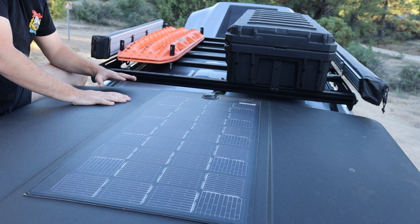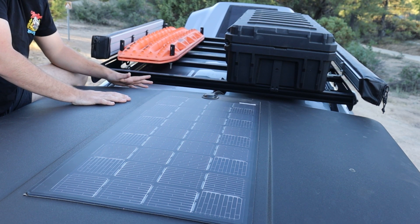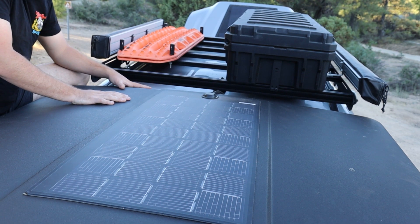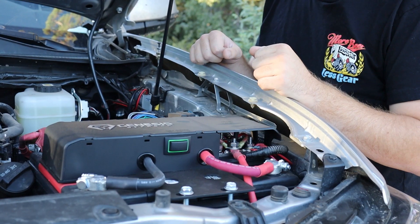Combined, I have 140 watts of solar charging that dual battery system when I'm stationary and not running the alternator. I'll go ahead and show you guys what the battery setup looks like.